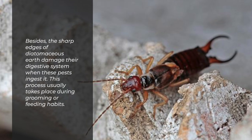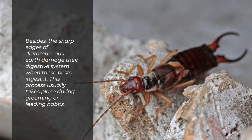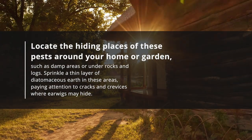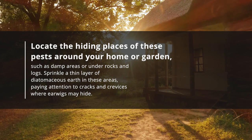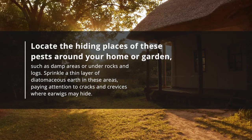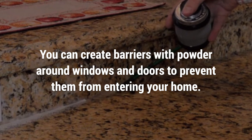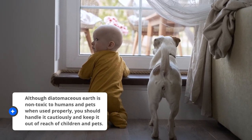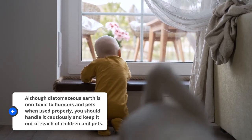The sharp edges of diatomaceous earth also damage their digestive system when ingested, which typically occurs during grooming or feeding. Locate the hiding places of these pests around your home or garden, such as damp areas or under rocks and logs. Sprinkle a thin layer of diatomaceous earth in these areas, paying attention to cracks and crevices. You can also create barriers around windows and doors to prevent entry. Although diatomaceous earth is non-toxic to humans and pets when used properly, handle it cautiously and keep it out of reach of children and pets.